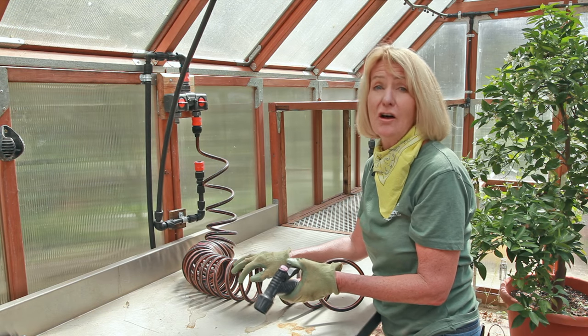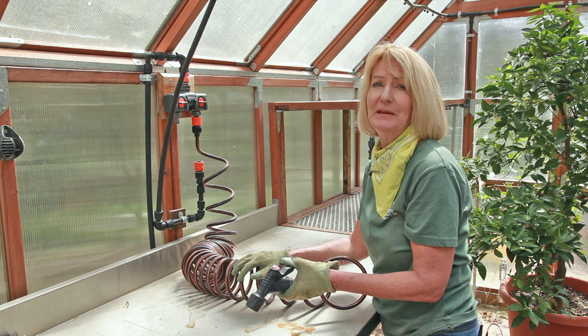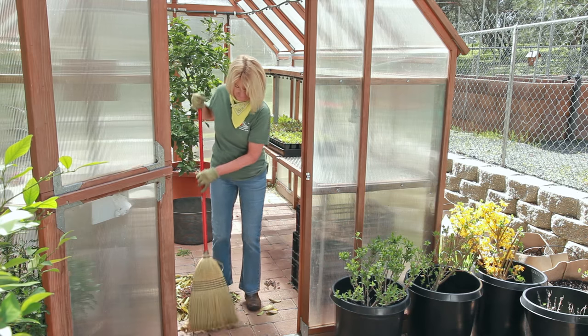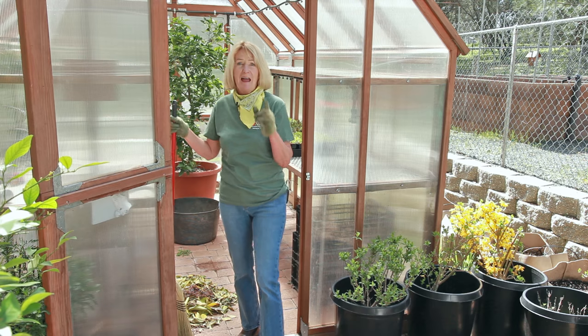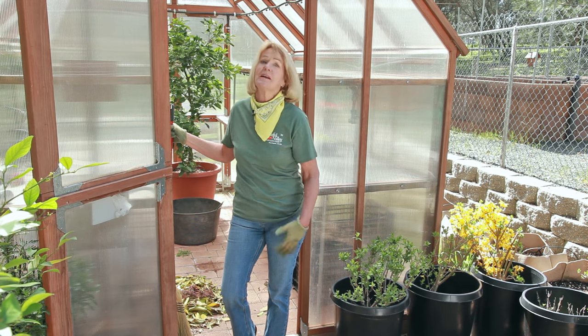Make sure that your irrigation is all set up in the greenhouse before you either move your starts out here or start them in the greenhouse. And if you haven't already done it, make sure and clean out your greenhouse. We're going to get ready to start our seeds.